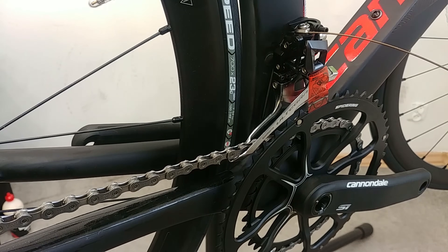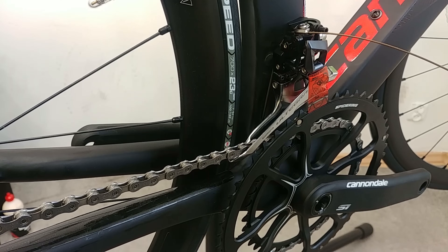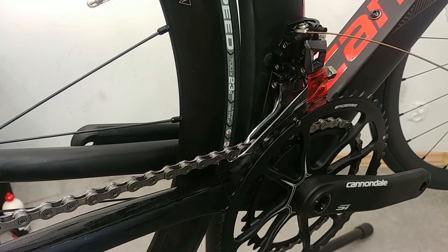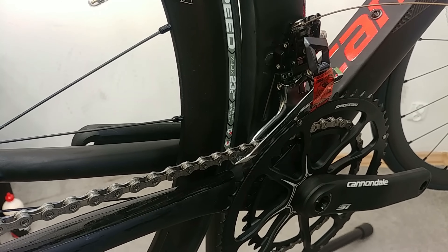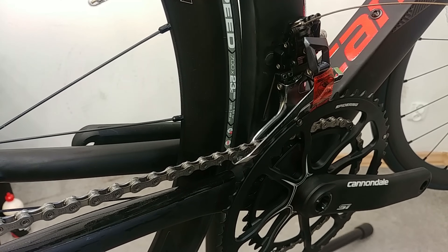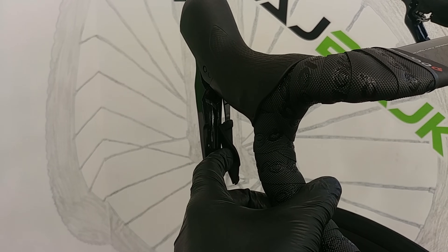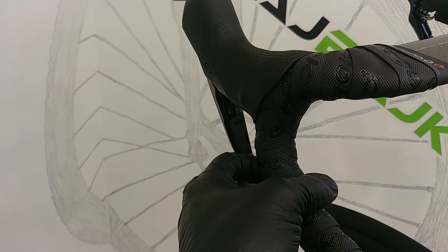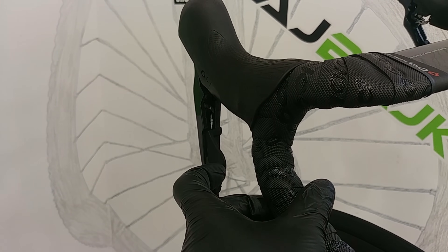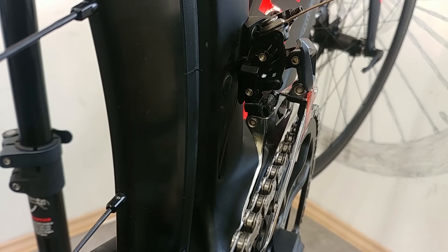Now step number four. As you can see I have the wheel assembled — you don't really need it at this point but very soon we're going to need it. In step four we need to shift up to the highest gear and the largest chain ring at the front, and then trim down. Here's how it looks on the shifter side: shift up and trim — just push a little — because if you pushed fully that would shift back down. We want to shift up and trim. Making sure it's up and trimmed.